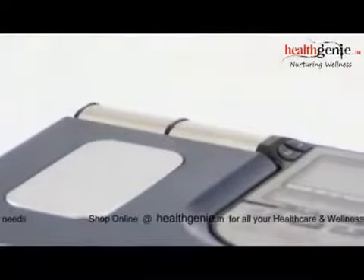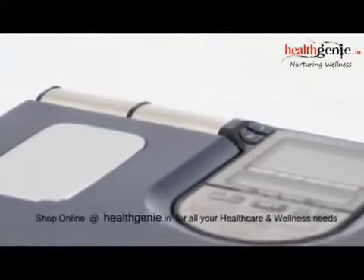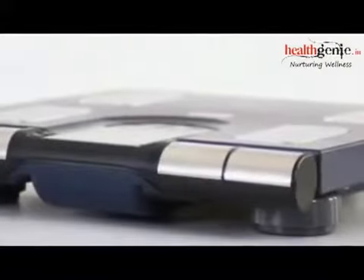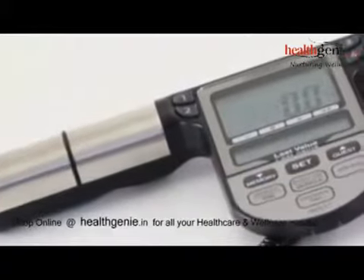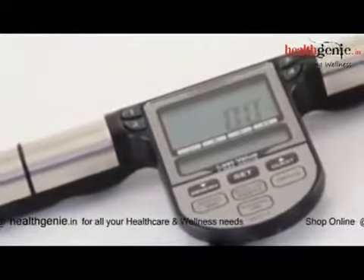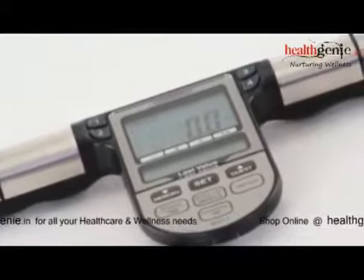The range of parameters measured includes body weight, body fat percentage, visceral body fat level, body mass index, and skeletal muscle percentage. In addition to this, it's also possible to calculate the basal metabolic rate in order to determine your daily calorie requirement.